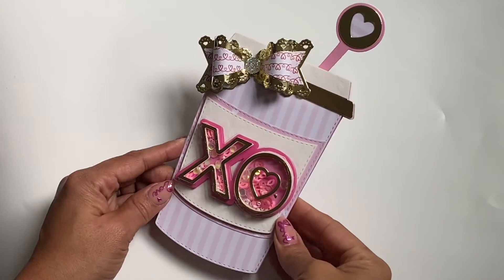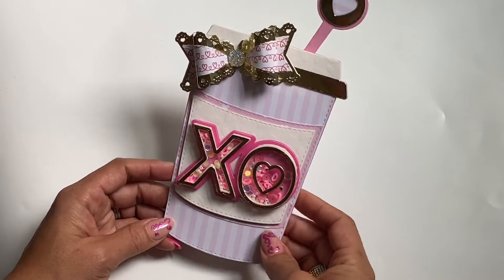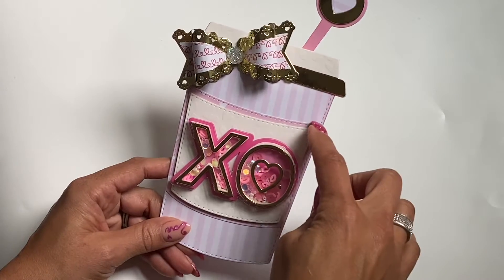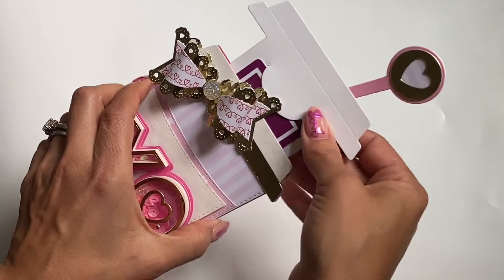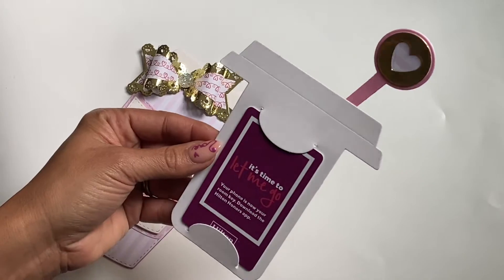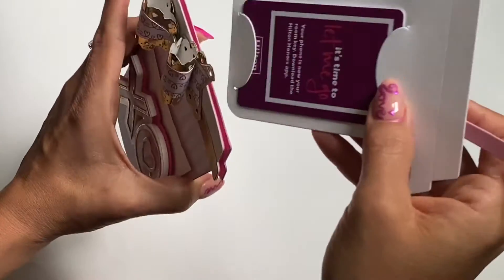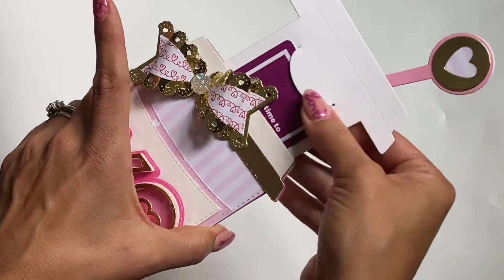So my first example is this coffee cup gift card holder. Basically, what I did was I die cut out this piece twice, and then I used a one-eighth inch score tape and taped it on the sides and the bottom to create a pocket for the gift card holder. And this is what it looks like. What I did was I used the spoon and just put it on the back so that it would allow you to pull out the gift card from the pocket.